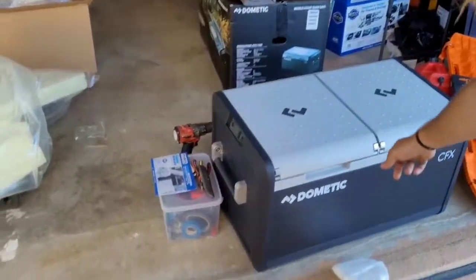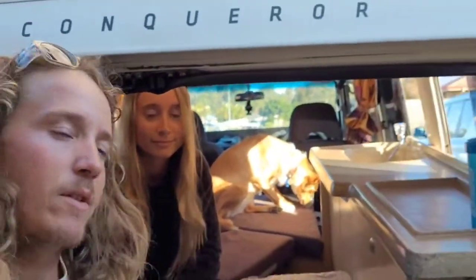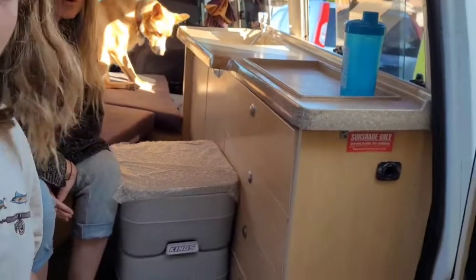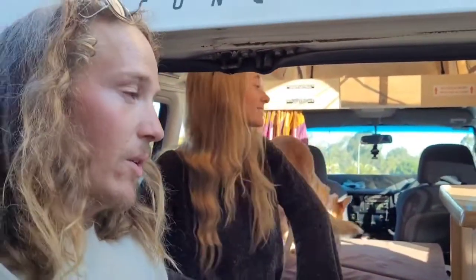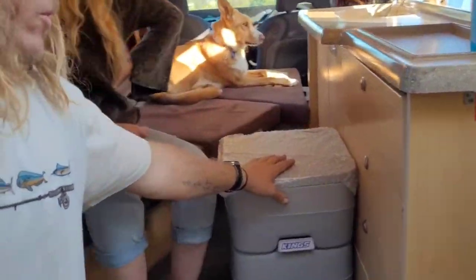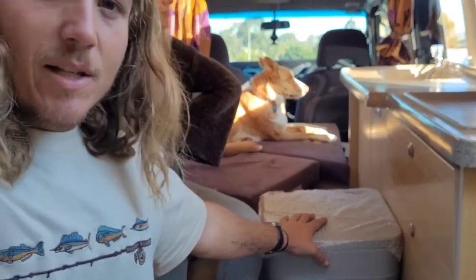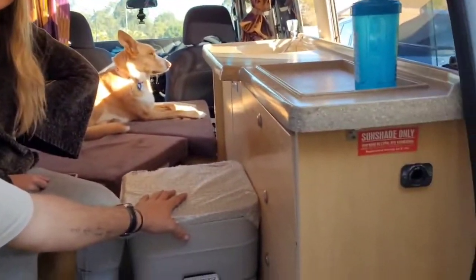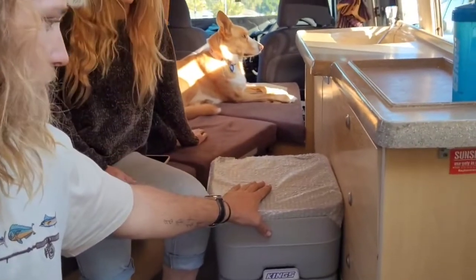We got a new fridge — a Dometic 75 litre. We haven't got anything in it yet but that's a beast. It should fit all our food, which is going to be awesome. We also got our port-a-loo in. We're just trying to figure out what's next — start with the fridge and work around the fridge. Obviously we need to have a toilet in some places we go, so we're going to figure out some storage for that.